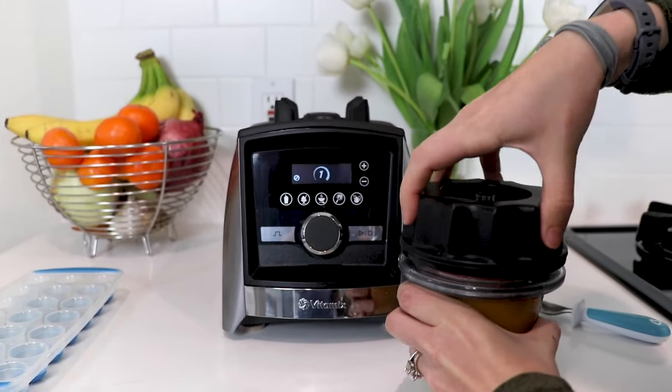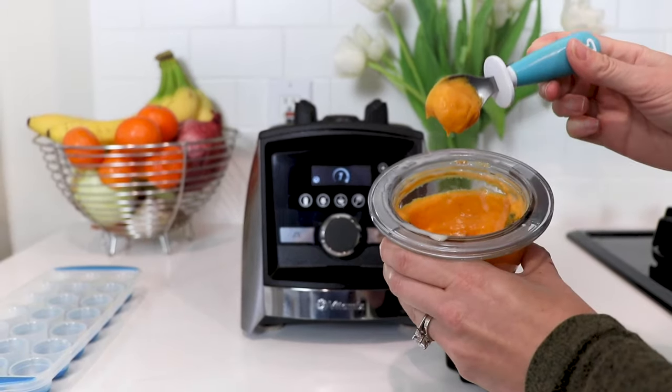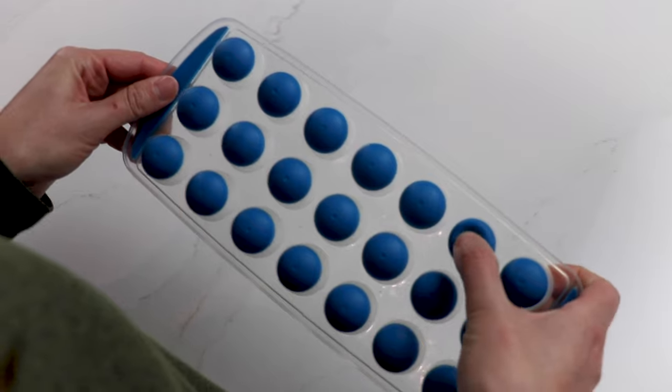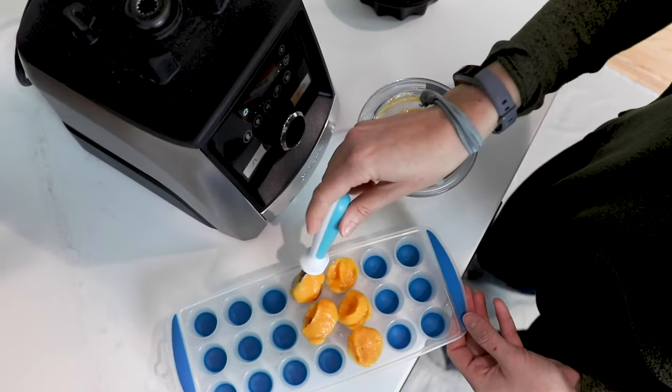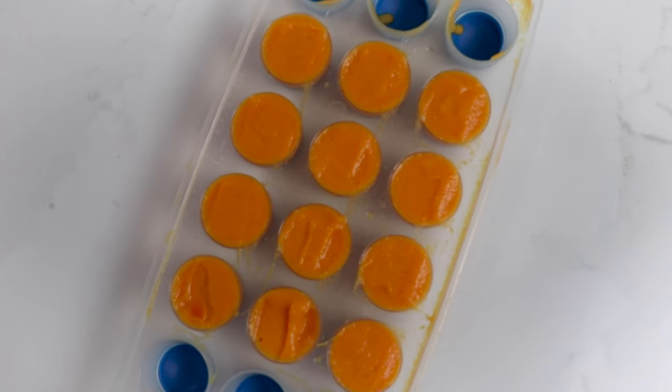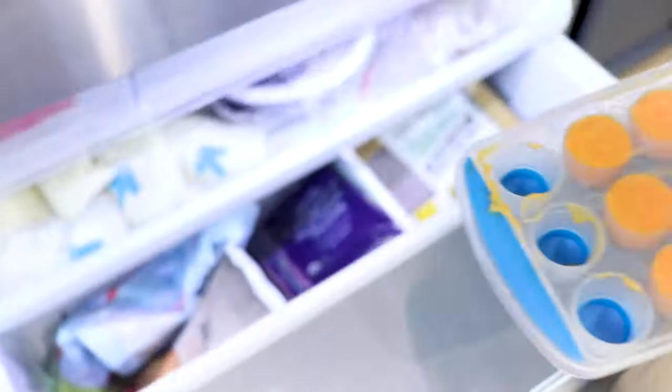Once you've blended, you want to freeze. So you're gonna put your blend in a small silicone tray. I use these silicone trays because they're much easier to pop out than a traditional tray, and I'm using the really small cube size because the serving portion is gonna be really small once you start.